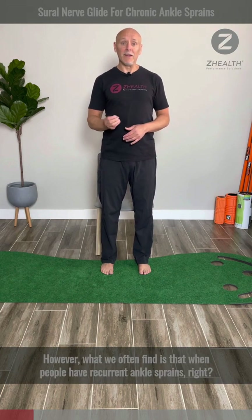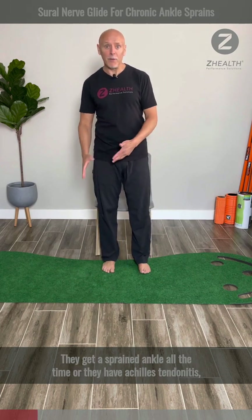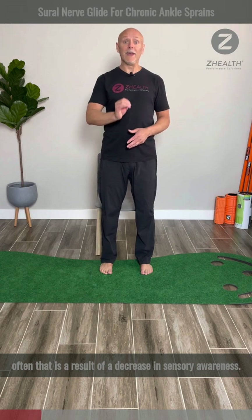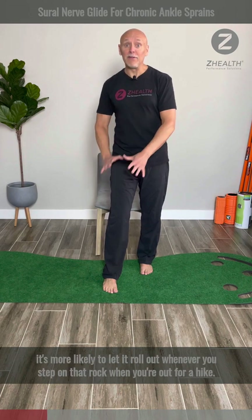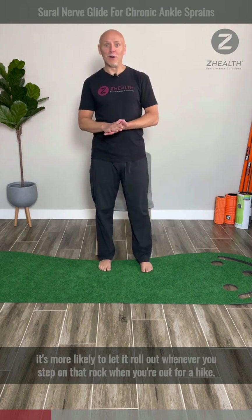What we often find is that when people have recurrent ankle sprains — they sprain the ankle all the time — or they have Achilles tendonitis, often that is a result of a decrease in sensory awareness. In other words, if your brain doesn't know where your ankle is, it's more likely to let it roll out whenever you step on a rock when you're out for a hike.